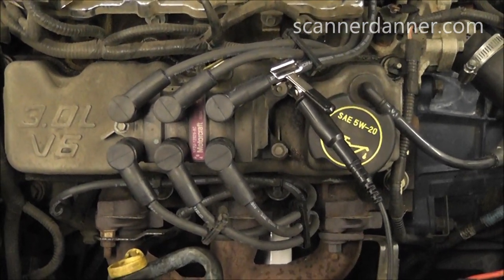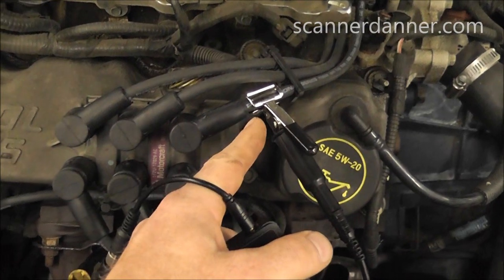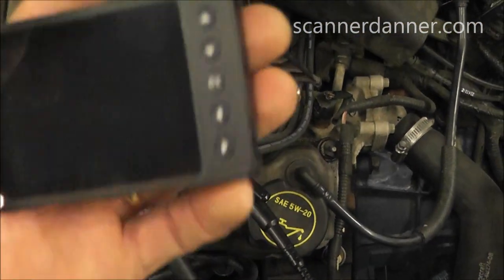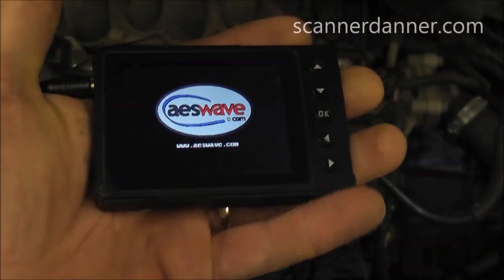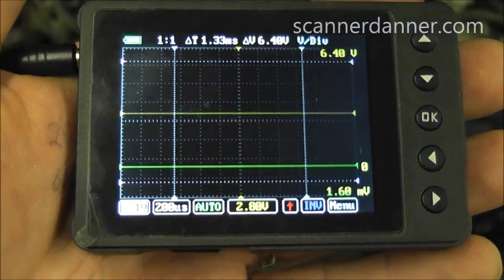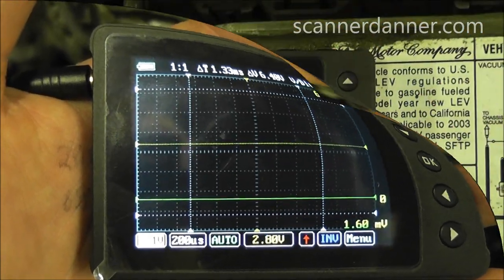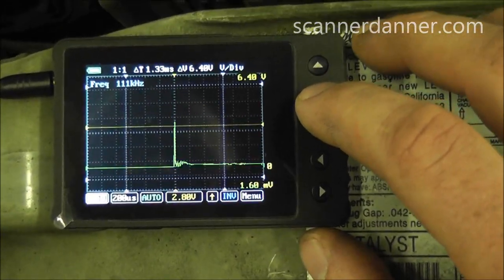What I'm going to show you is some single cylinder secondary ignition waveforms. You can see I have my capacitive pickup hooked up to a plug wire, and I'm going to run down the line. The one we really want to pay attention to is cylinder number one, which is right here. See how small this scope is — just a little handheld unit with an on/off switch on the side. I'm going to start the car and we'll adjust the scales and take some captures.